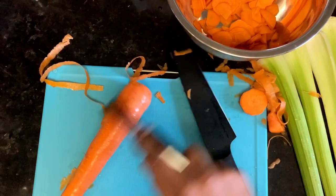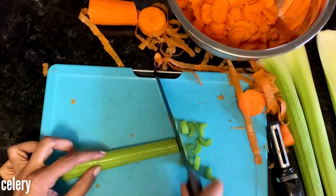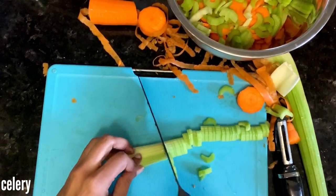The pot pie filling starts with a mirepoix — I think that's how you say it, I could be wrong — it's carrots, celery, and onions. I'm also going to add in a bit of garlic as well.